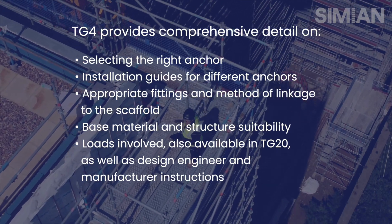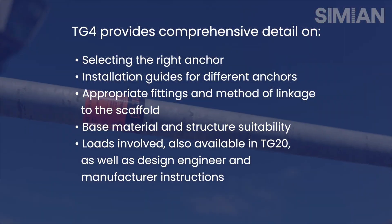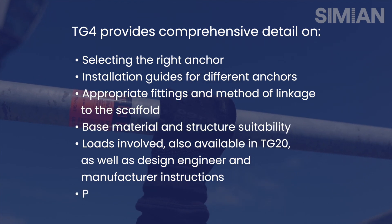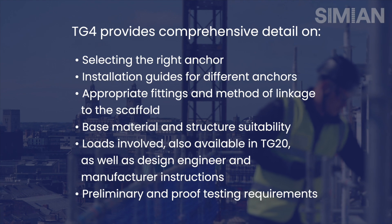Load information can be obtained from TG20 and for system scaffolds as well. You would need manufacturer's instructions or a design engineer's drawing. The requirements for testing include preliminary and proof testing.